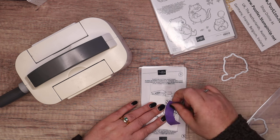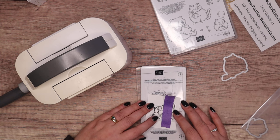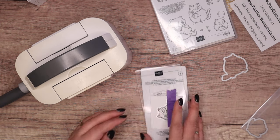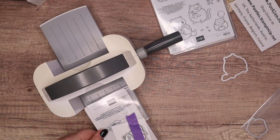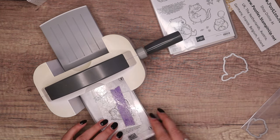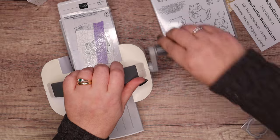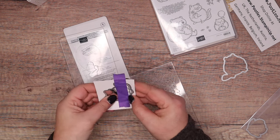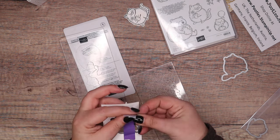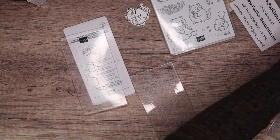So let's get that on there. I've just stuck it to my fingers and wibbled it. Let's try again. And then I'll get my third plate here - so that's the regular base plate, a clear plate, cardstock die, tape to hold it in place, and then a clear plate on top. Let me put all these dies away so I don't lose them.